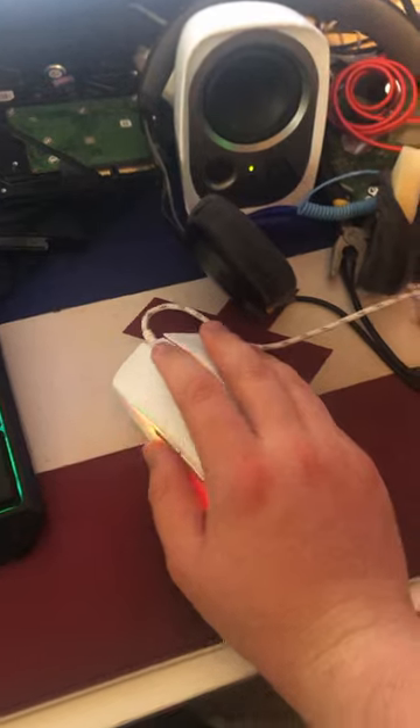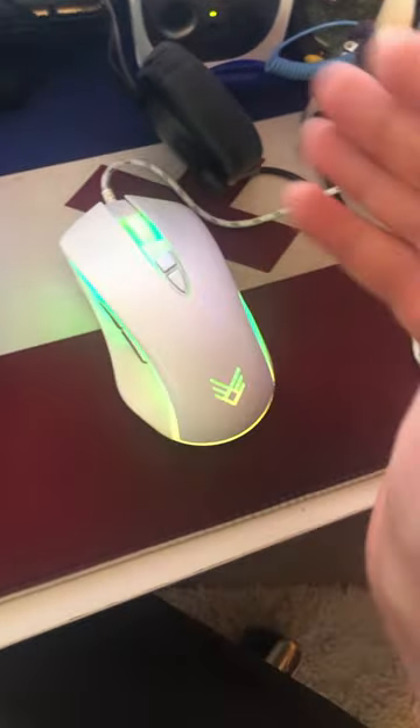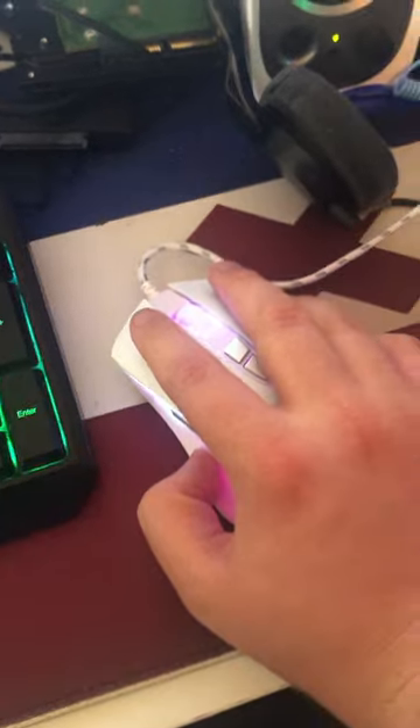It's pretty comfortable in the hand. It's not the most amazing mouse I've ever felt — some of the plastic feels a little bit cheap — but it's pretty good for $20. The DPI settings definitely work, the scroll wheel feels pretty comfortable, and it feels pretty good to click on.